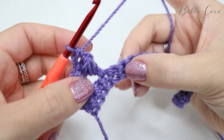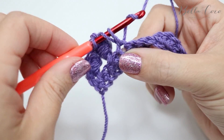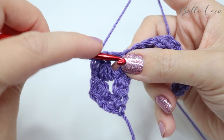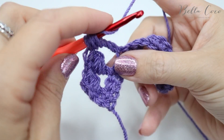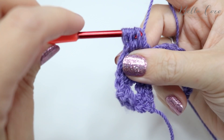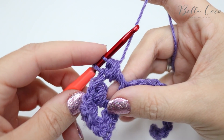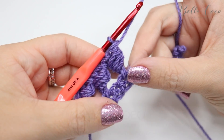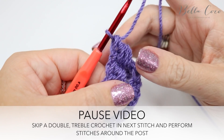Skip the next double and do a treble crochet into the next one: yarn over, insert, yarn over, pull through, yarn over, pull through two, yarn over, pull through two — then do your bead stitch, going around the post three times. Grab the yarn and pull through the first six loops, then grab the yarn and pull through those last two. Go ahead and pause the video, work your way all the way along until you get to your last bead, and meet me back once you are ready.